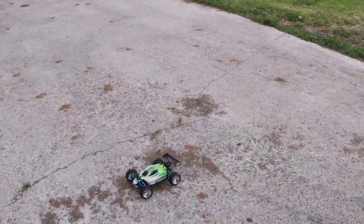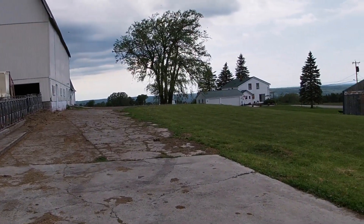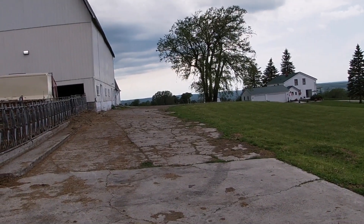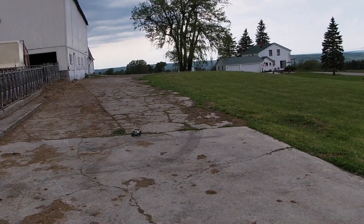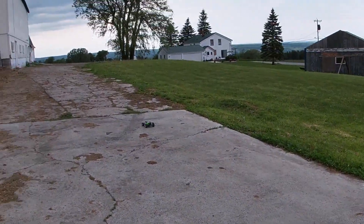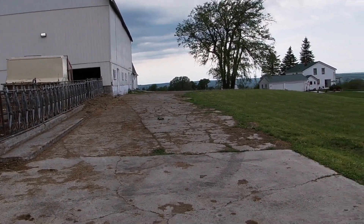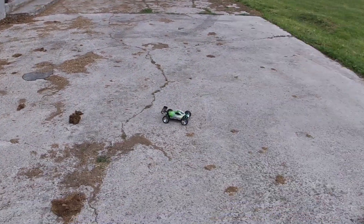This surface isn't really even, so not the best test for sure. With this B model and a 540 size motor, and how light the car is, you can see it doesn't take much to get her to jump around.